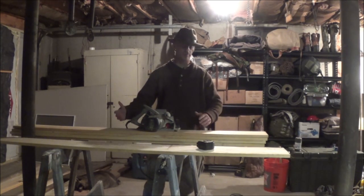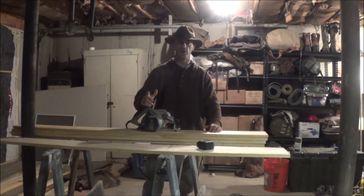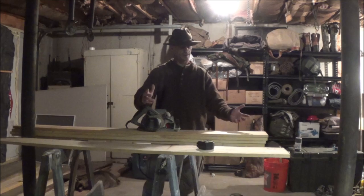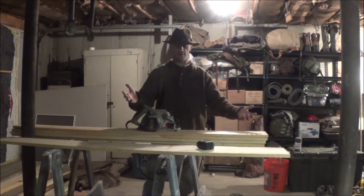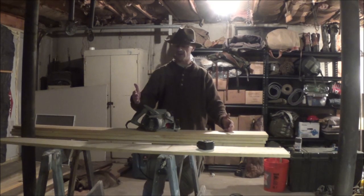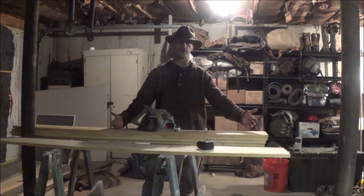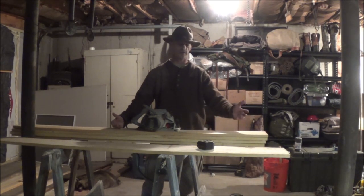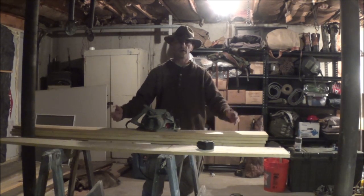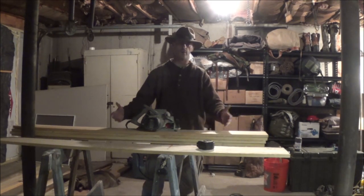Especially if you're making them yourself. So they prefer the wire stretchers. My only downfall with the wire stretchers is that they're a certain size, so if you get a bigger fur, you can add wood tails or wooden skirts to the wire stretchers — that's a technique — but I figured, make one board stretcher and be done with it.